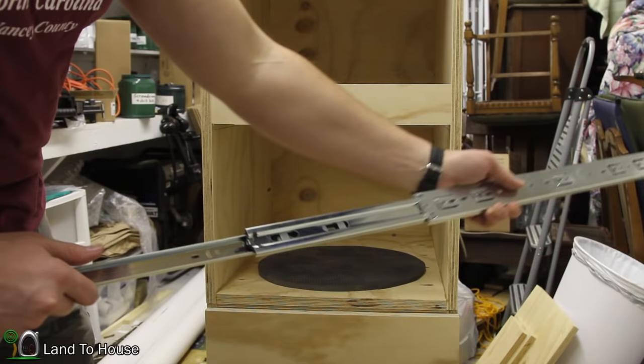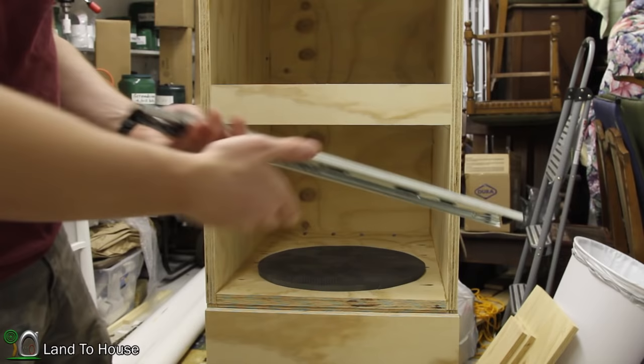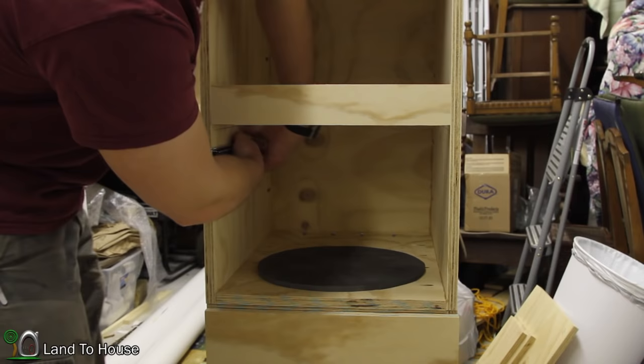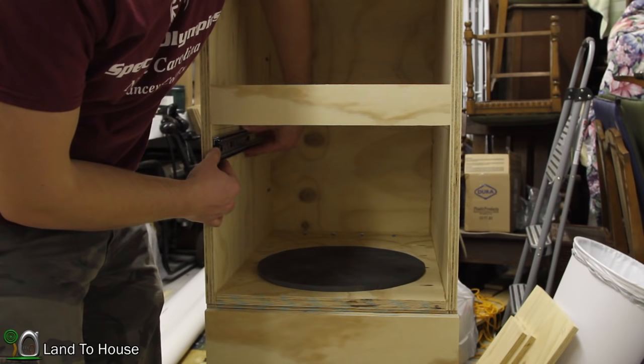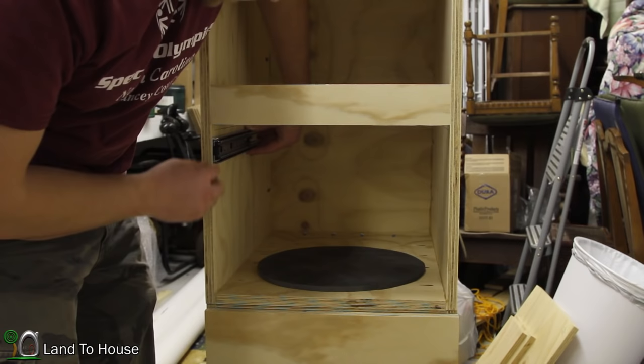First thing I'm going to do is open these — there's a little black lever that I pull and it separates the two pieces. One piece is going to go inside the cabinet. I'll position it somewhere around two millimeters from the edge. I've marked a line where the top of the shelf is, so I'll come down a little bit and install this with some screws. I'll show you what has worked for me, since I've already installed the slides for the other cabinet.